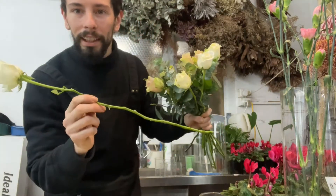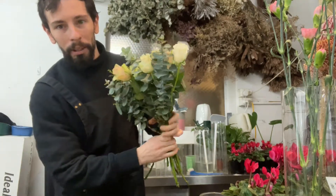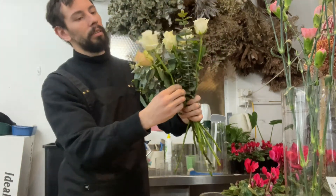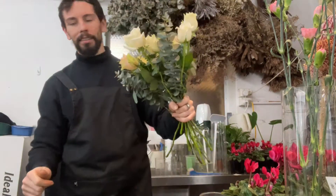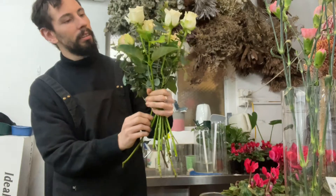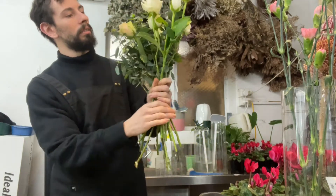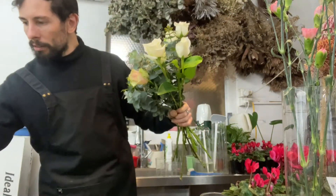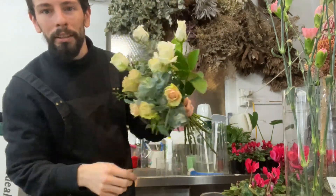So now we're using 50cm roses, just to break it up a bit, and we can play with height a bit differently. It's okay to show a bit of the stem sticking out. Now we're going to add a little bit of viburnum — we won't necessarily see it too much. That's another way to sort of angle things a bit differently, give it a little bit of volume and texture.